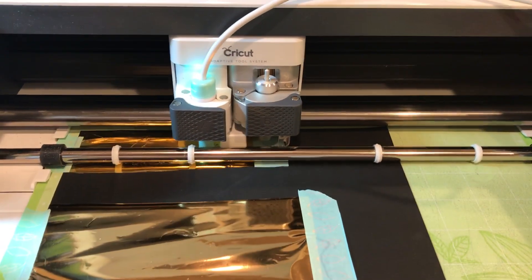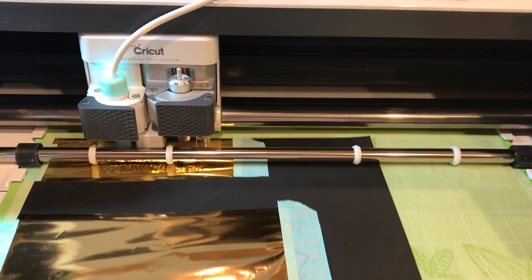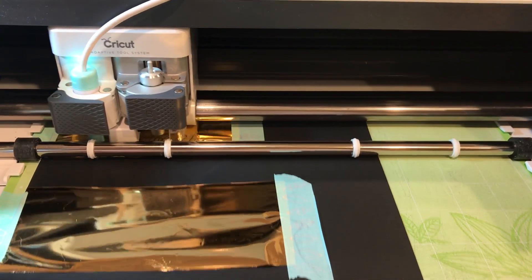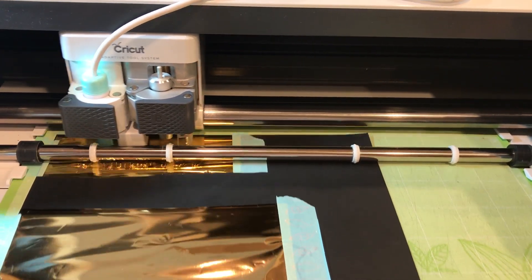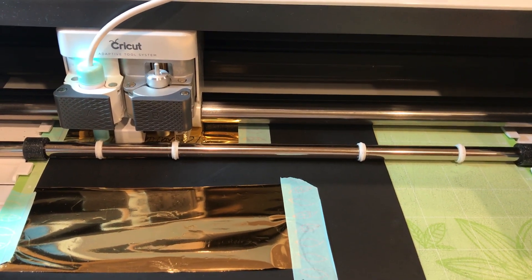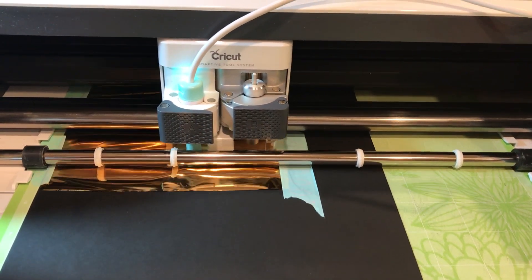I'm using the medium tip on the Foil Quill. I got the kit that has all three — fine, medium, and bold. I did a test with the Foil Quill foil when I first got it and it is pretty amazing. I also have the Minc system, so this just gives me more ability to use foil in different ways.